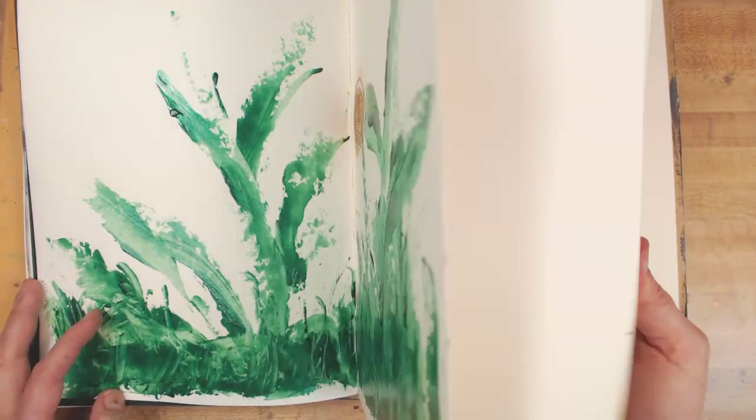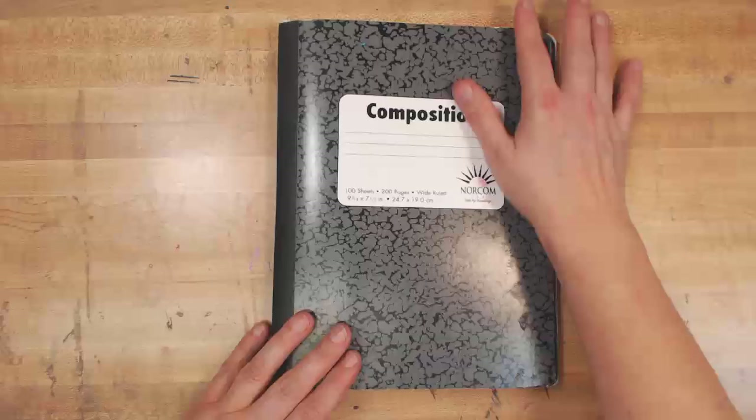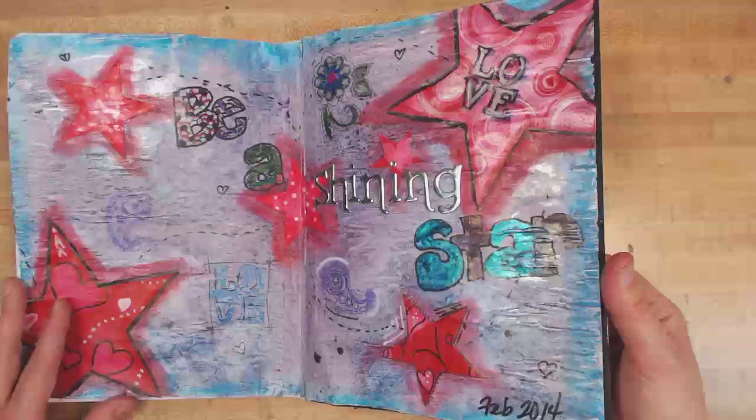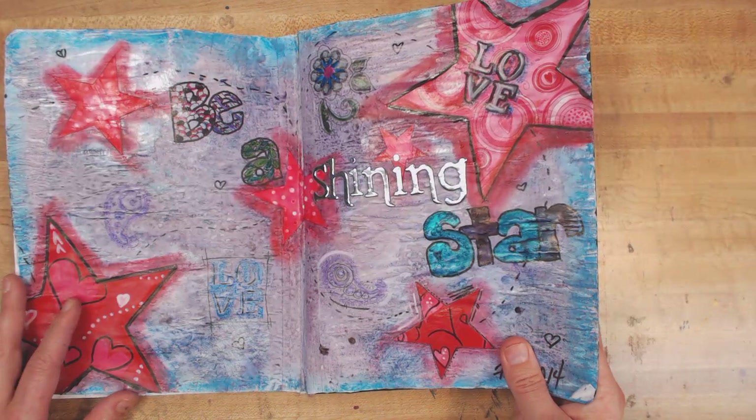That's the last page in this book at the moment. This is going to be a long one! So let's quickly go through these other books. This is a composition book — I thought in the beginning of art journaling I'll just be cheap and buy composition books and glue the pages together. I did a video on this; it's one of my first public art journal pages — that was February of 2014.